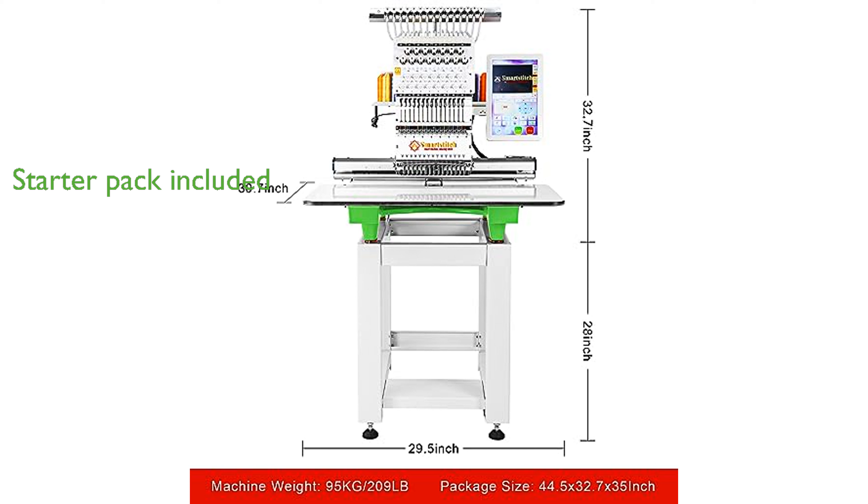The S1501 comes with a starter pack that includes essential items like machine embroidery threads, stabilizers, and bobbin threads, so you have everything you need to begin your embroidery journey.